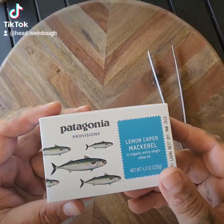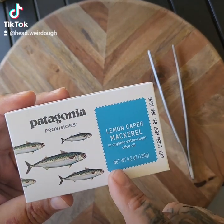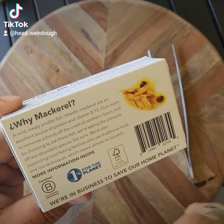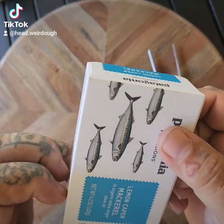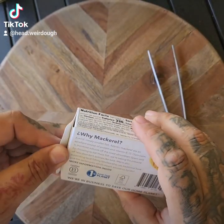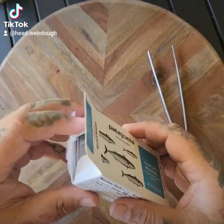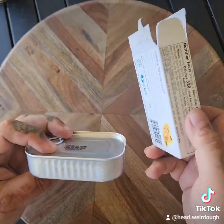Here's a better view of the packaging. Patagonia Provisions — these are the Lemon Caper Mackerel in Organic Extra Virgin Olive Oil. There are serving size facts right here. This is to save our home planet. We've got until 2060 to eat these. I'm also going to try to keep the boxes and make a little notebook for flavor profiles and things like that.